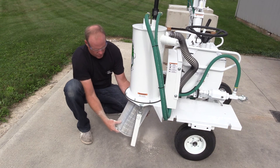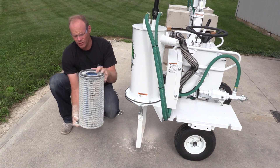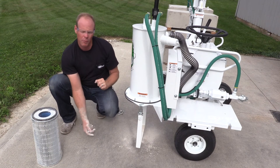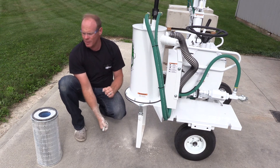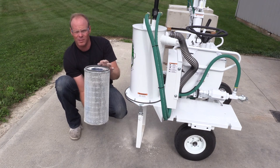I've got the wing nut out and we have Donaldson filters here. Replace that with a new one by putting it back up in and tightening down with the wing nut. You want to make sure that you get a good seal with the foam against the canister.